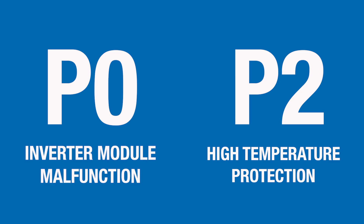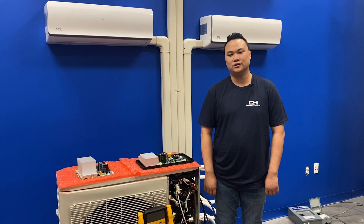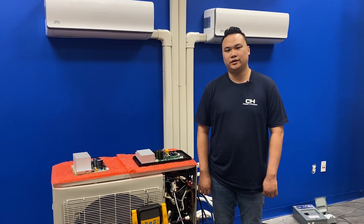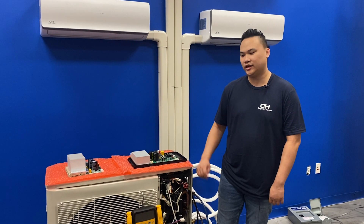If your indoor unit is displaying a P0 or P2 error code, that indicates an inverter module malfunction or high temperature of the compressor top or IPM board. This could mean either you have a short on your IPM board, or your pressures are too high or too low. First, we're going to check pressures on the unit to make sure they're not too high or too low. Then we're going to check the IPM board.